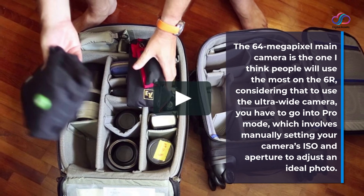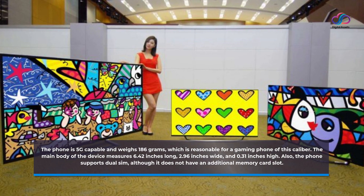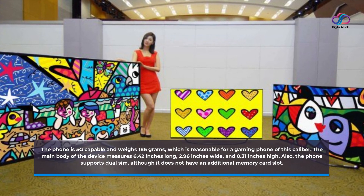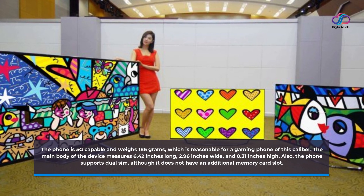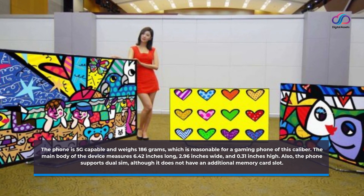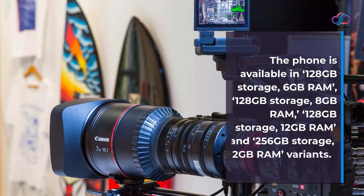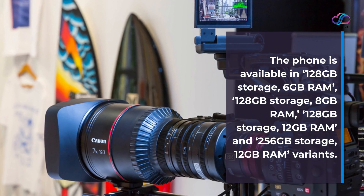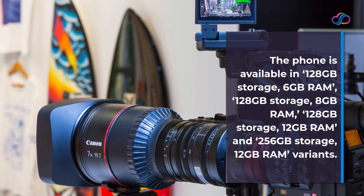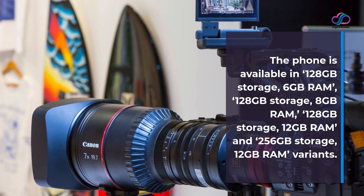The phone is 5G capable and weighs 186 grams, which is reasonable for a gaming phone of this caliber. The main body measures 6.42 inches long, 2.96 inches wide, and 0.31 inches high. The phone supports dual SIM, although it does not have an additional memory card slot. It is available in 128GB/6GB RAM, 128GB/8GB RAM, 128GB/12GB RAM, and 256GB/12GB RAM variants.